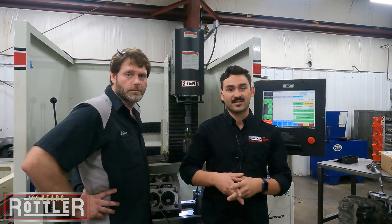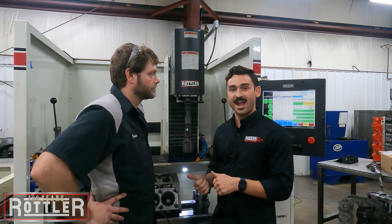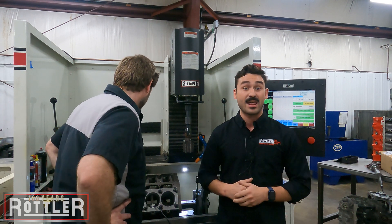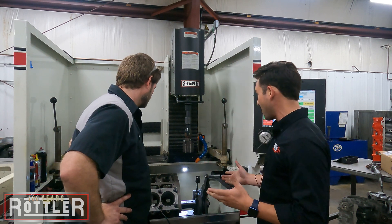Hey, it's Ryan with Rottler Manufacturing, the Lead Applications Engineer. I'm here at BES Racing Engines with Brian today, and we are playing around on a Rottler H85AX Hone. Brian, tell me a little bit about what we've been doing today.